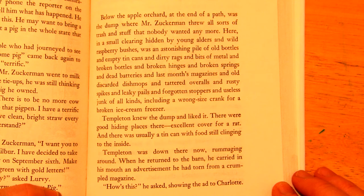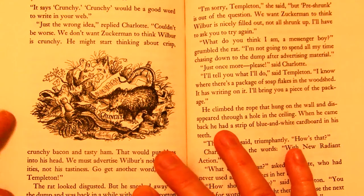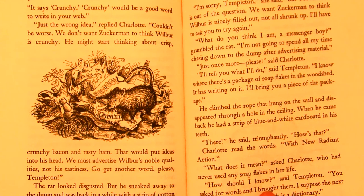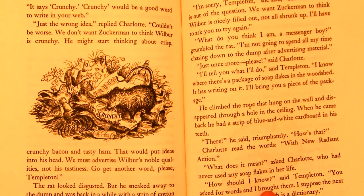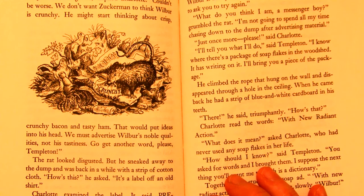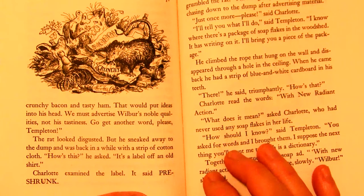When he returned to the barn, he carried in his mouth an advertisement he had torn from a crumpled magazine. 'How's this?' he asked, showing the ad to Charlotte. 'It says crunchy. Crunchy would be a good word to write in your web.' 'Just the wrong idea,' replied Charlotte. 'Couldn't be worse. We don't want Zuckerman to think Wilbur is crunchy. He might start thinking about crisp, crunchy bacon and tasty ham. That would put ideas into his head. We must advertise Wilbur's noble qualities, not his tastiness. Go get another word, please, Templeton.' The rat looked disgusted.